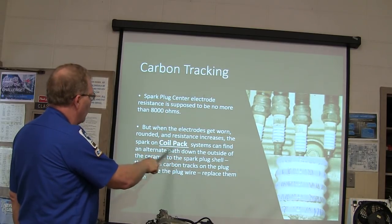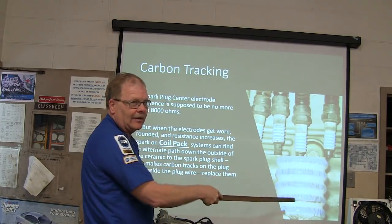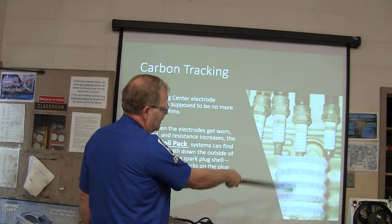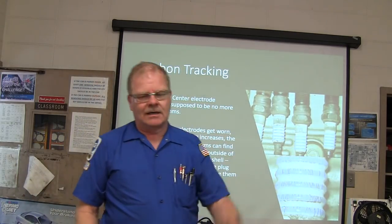On the coil pack system, you'll see these little boots. When spark resistance in the plug gets too high, it jumps down the outside of the plug — spark jumping down the outside.